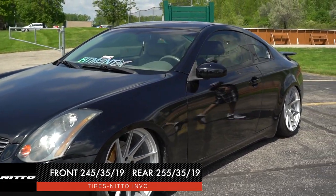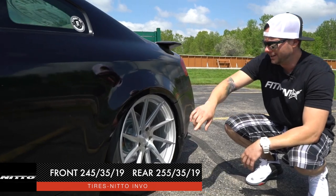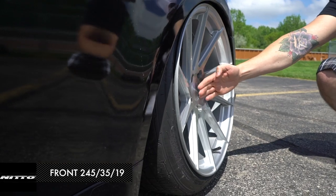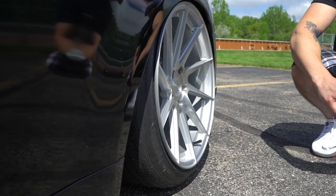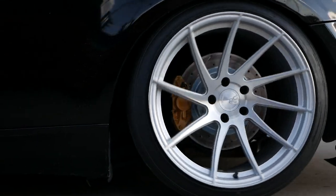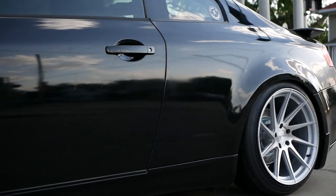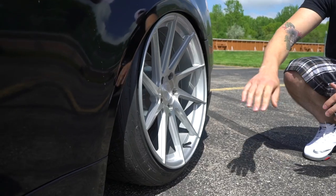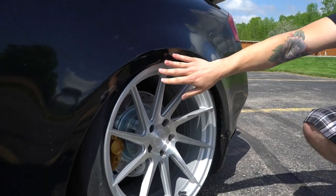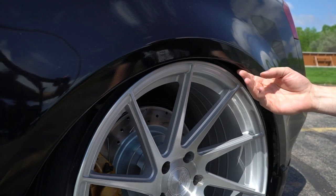Jumping to the back — it's a little bit wider in the back, so 19x9.5 in the front and 19 by 11 in the back. Offset is the same, plus 15 back here, so once again really good concave. Fender liners are still in the back, just enough clearance to tuck this thing in here, and he did actually roll the back fenders. Clearance is pretty spot-on — fitment looks great.